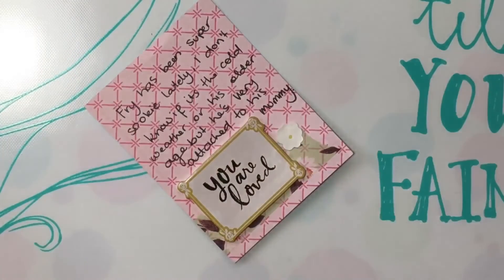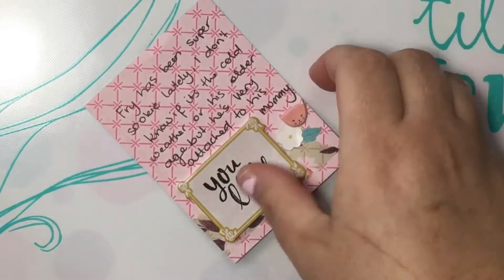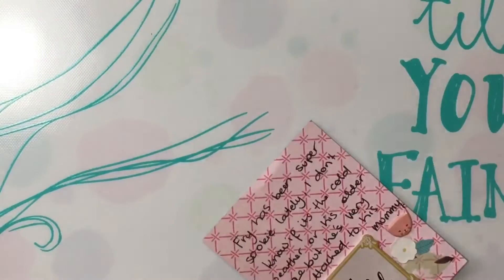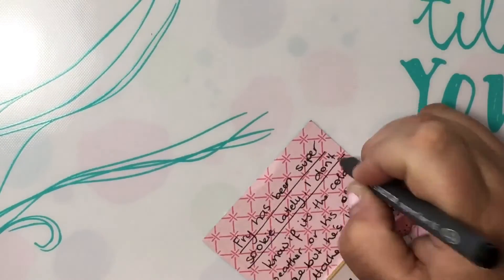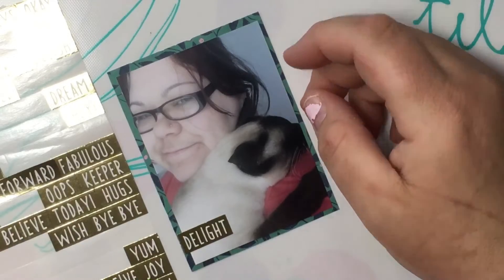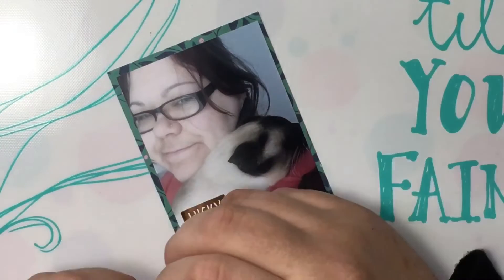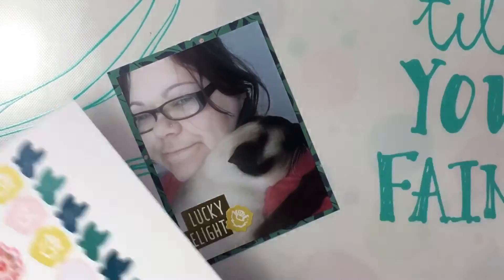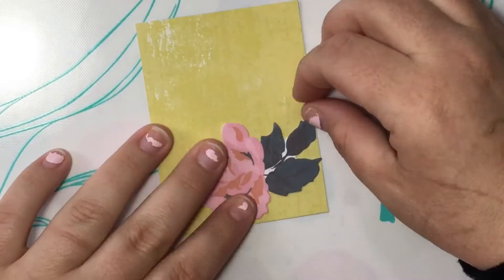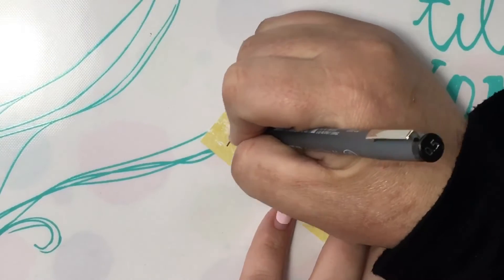The kids are playing on the Wii in the background — it's the second week of school holidays and they're doing Just Dance and having fun. As long as they're entertained and leaving me alone while I'm working, that's okay by me. I'm making another journaling card for the other side of that photo.